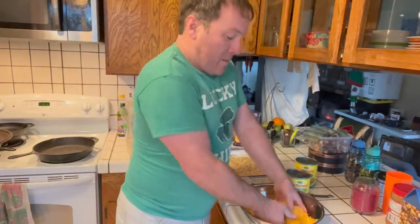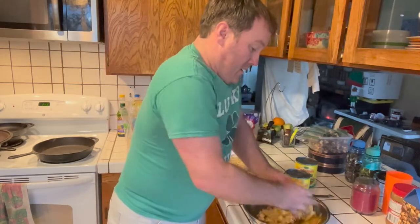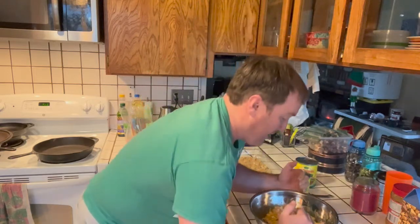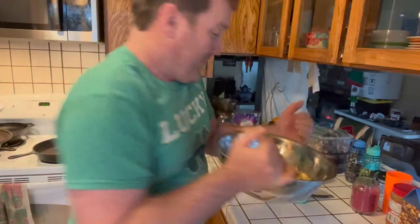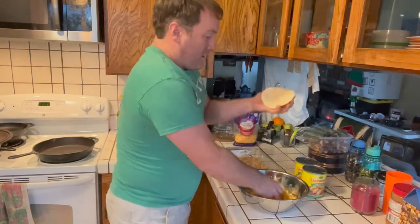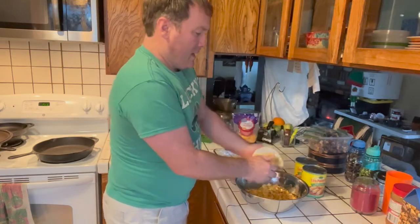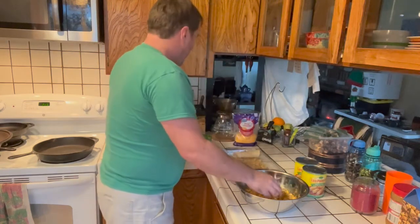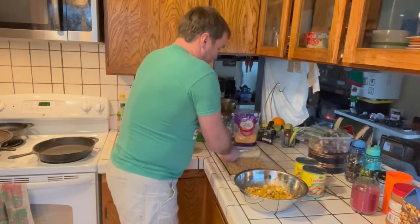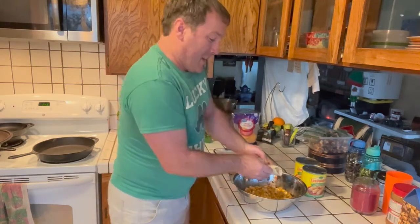Next, I mix up the chicken, enchilada sauce, and cheese mixture — usually just with my hands since they're going to get messy anyway. It only takes a moment. Then I start taking the corn tortillas, putting a little bit of filling in, folding them up, and placing them in the casserole dish. I keep going down the line. I'm going to speed up the video footage at this point to knock this out quickly.